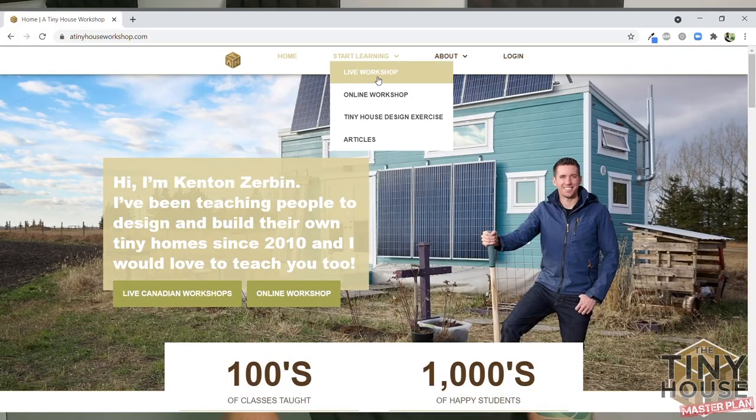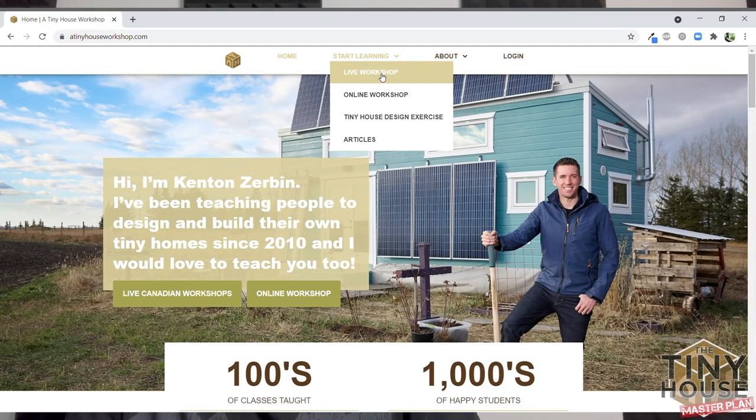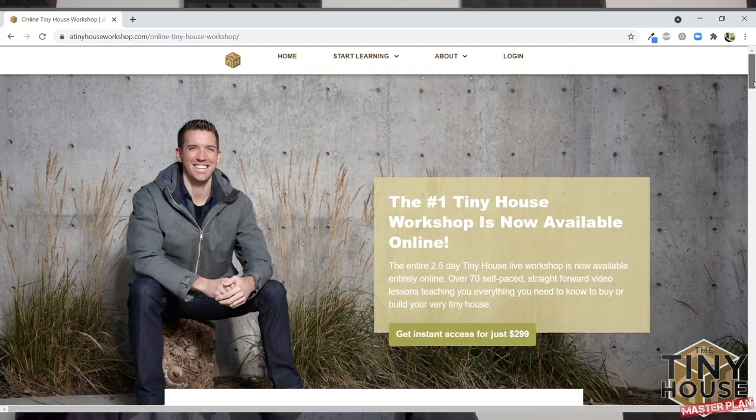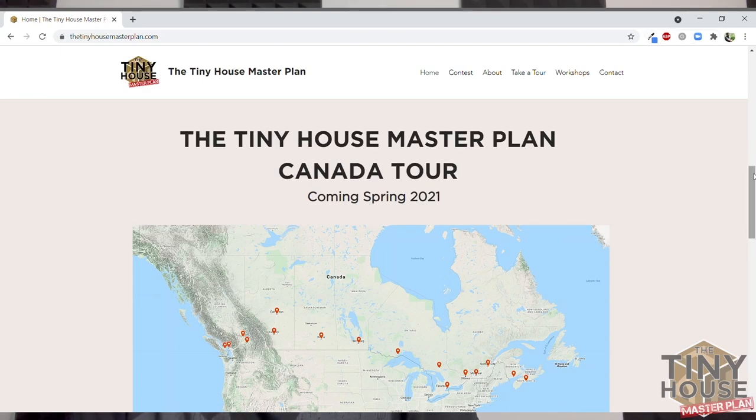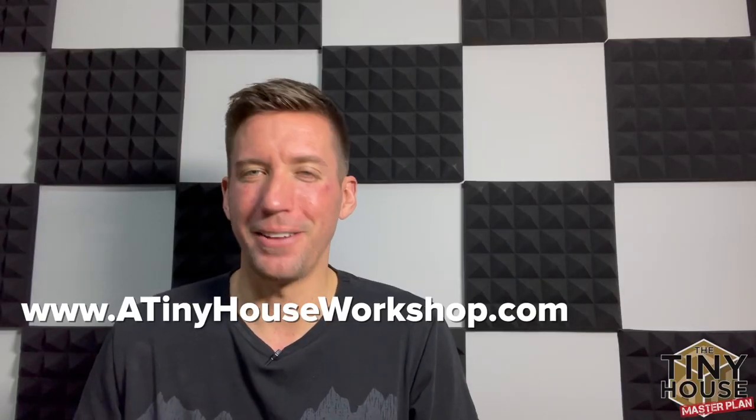If you want more content like this — the tours we've done previously, or other educational episodes teaching you how to design and build a tiny house — make sure to subscribe. We've got lots more content coming. Furthermore, if you want to dive deep into how to design and build your own tiny house, I'm actually teaching a tiny house workshop across Canada. I'm planning to do this COVID-safe tour, going to 16 major cities and teaching people every weekend how to design and build a home.